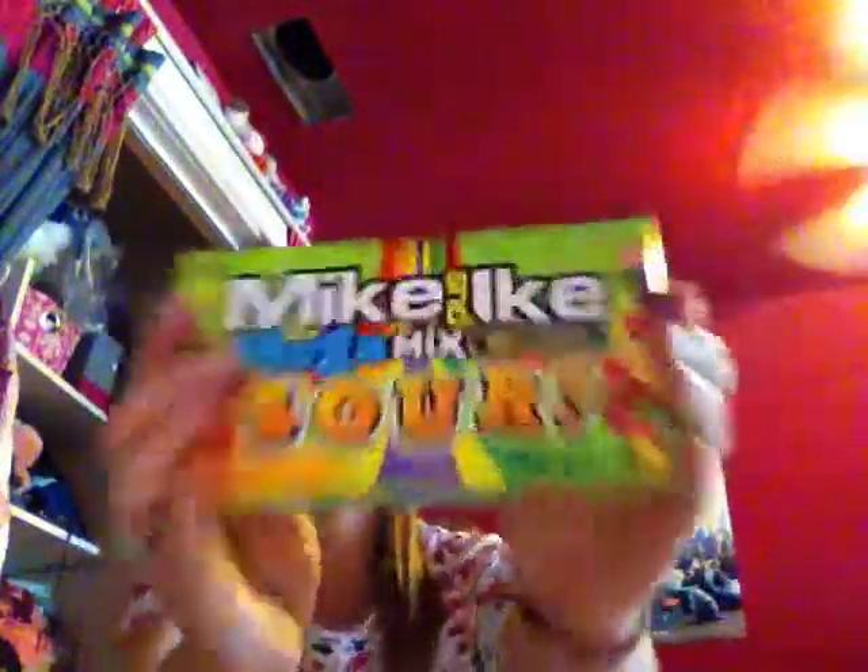And today in this video, I'm going to do a 90-day status video of Mike and Ike Sour.